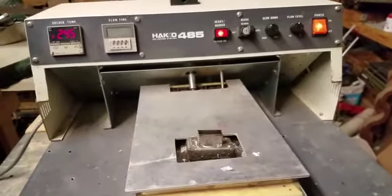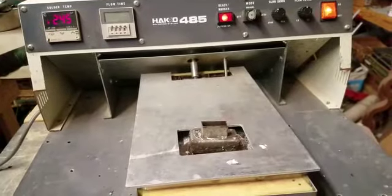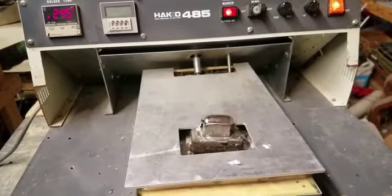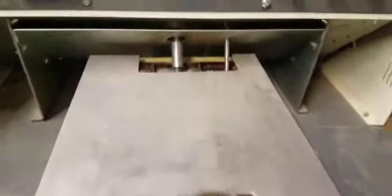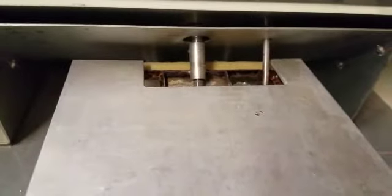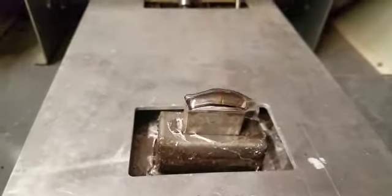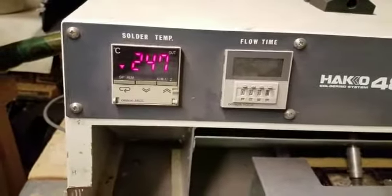I can run this and hold the phone at the same time — it appears to be functional. It does need to heat up a little bit more because it cools off as you're running it and it'll automatically shut off. That's the solder kicking on. It's actually a rotary — I thought maybe there were tubes in the back that looked like it might have been air, but it's rotary producing that solder. Pretty cool, so we're at 247 degrees right now.